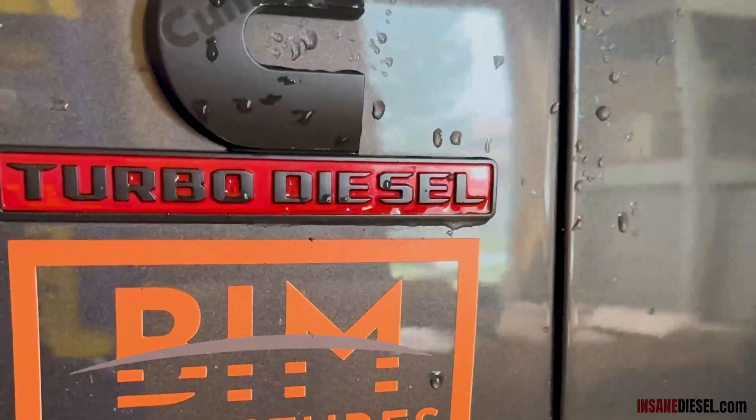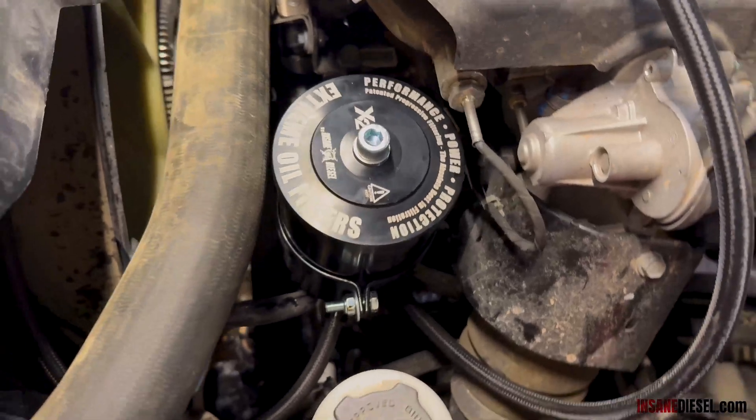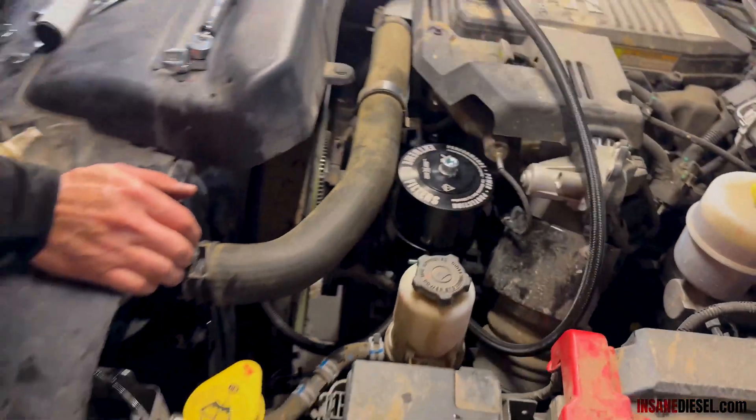If you're doing this install in the middle of an oil change, you're done. We are going to switch over to the Lorenzo's oil as well.